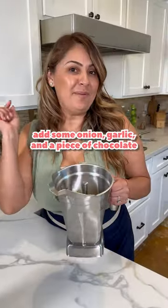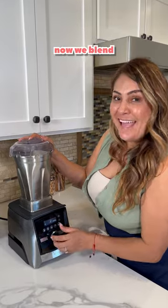Add some onion, garlic, and a piece of chocolate. Chicken bouillon, chicken stock. Now we blend. Beautiful!